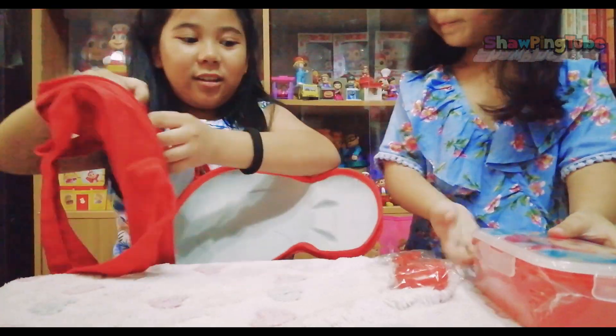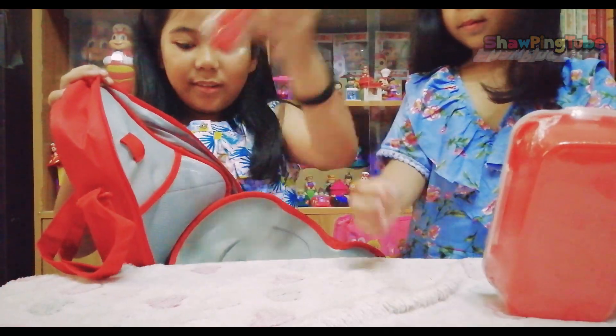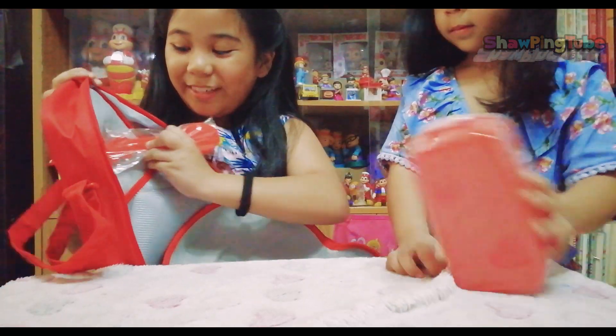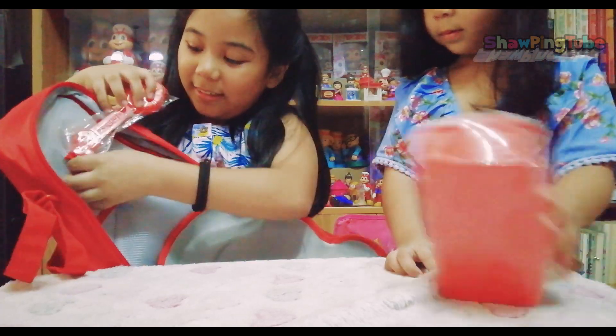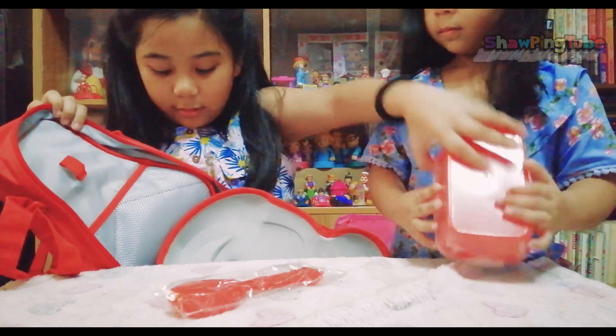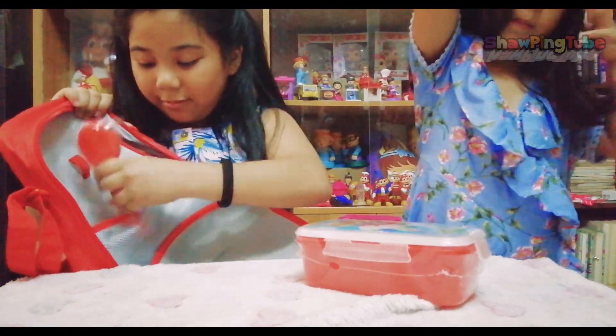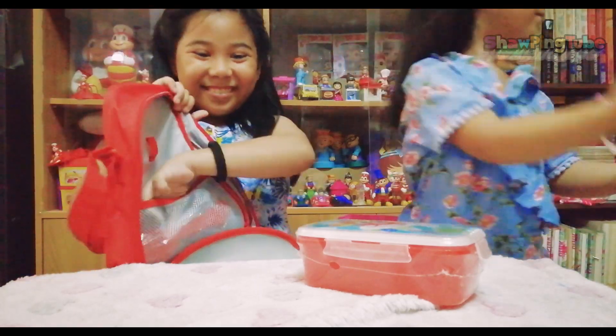If you open the bag up, it looks like this! It has compartments inside. And you can put your spoon and fork in the holder so it won't fall! And then there are other compartments for your bag and your snacks and your water bottle!